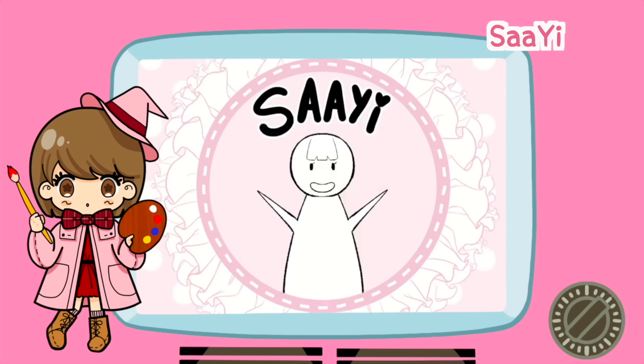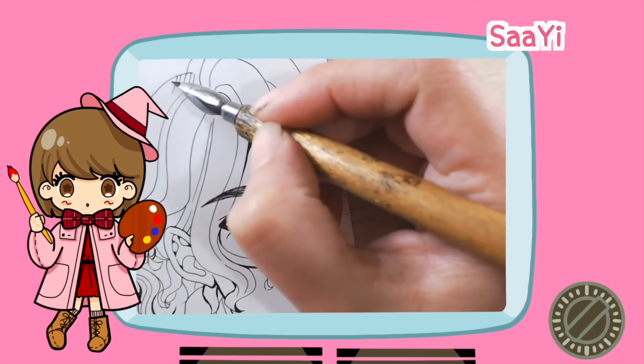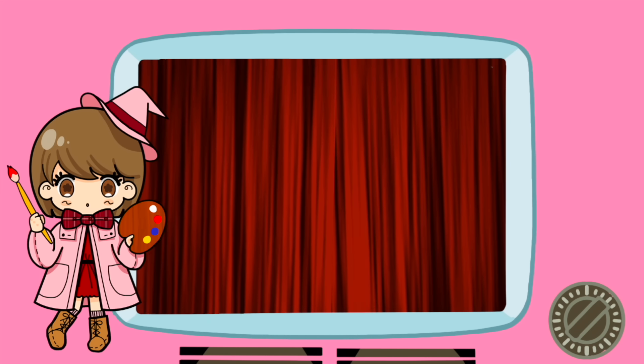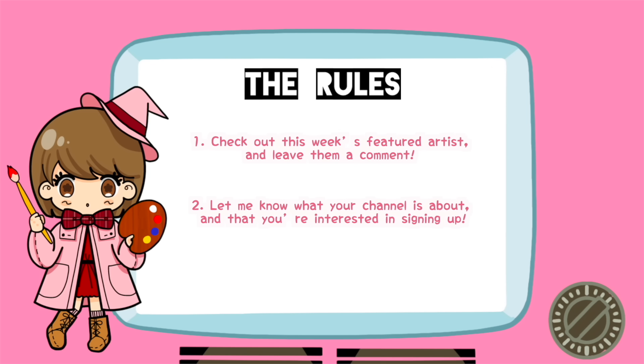This week's featured creator is Sai. She's a great artist — look at Paimon, she looks fabulous. And she also does manga drawings — it's totally my cup of tea. So guys, please check her out. From now on I will host a featured creator section in my videos. These are the rules if you want to be featured as well. Number one: check out this week's featured artist and leave them a comment — you can't expect people to check yours if you wouldn't do the same for others. Let's spread love and kindness. I want to make the best supportive community ever. And number two: let me know what your channel is about and that you're interested in signing up. I will choose a creator for next week from this comment section. I'll also appreciate if you could comment something about this video too. So I'll see you guys next video. Bye.